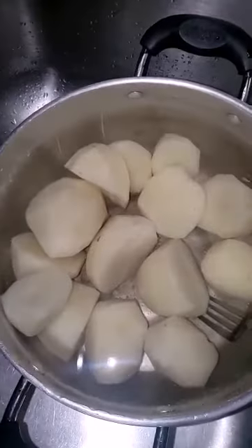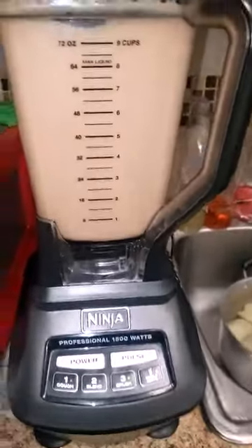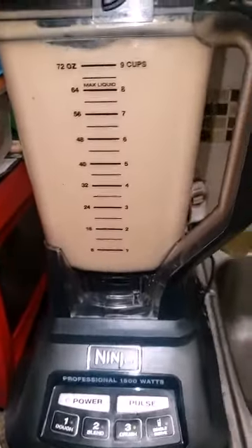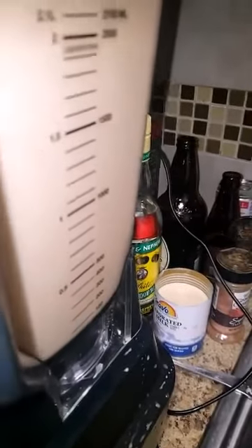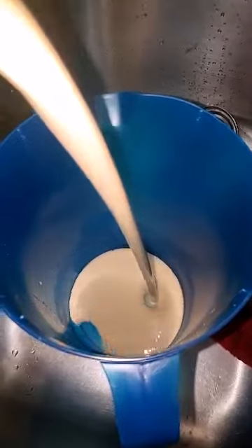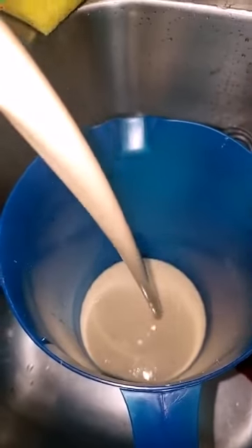I'm gonna mash up the thing the real way. I'm ready to pour. Look at that, look at all that goodness.